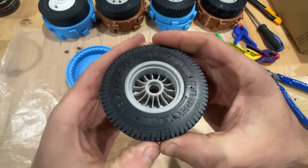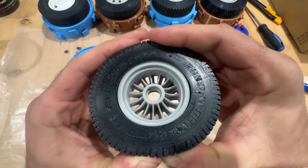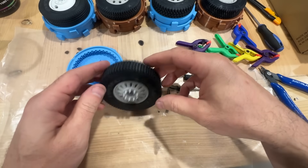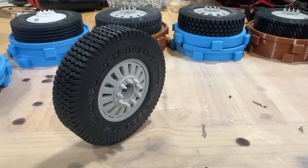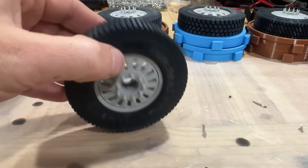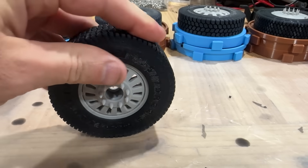Check the links in the description for the models for the molds — I'll have multiple molds available, as well as the tire files if you'd prefer to just print the tire in TPU. But you'll get a much better tire if you make it out of the mold. I hope you enjoy.